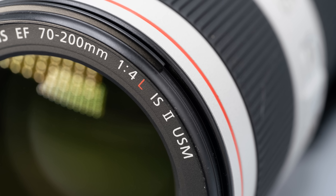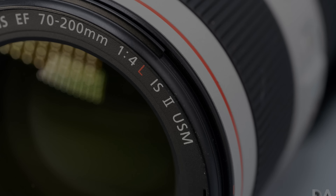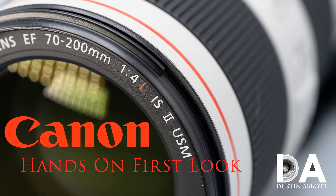Hi, I'm Dustin Abbott and I'm here today to give you my final verdict on Canon's new 70-200mm F4L IS USM Mark II lens. Canon is doing a refresh of both versions of the 70-200mm, which have been very popular, particularly the F2.8 version. If you missed my first look at this lens, I detailed where these lenses are coming from and why some of these key updates are being made at this particular point in time.